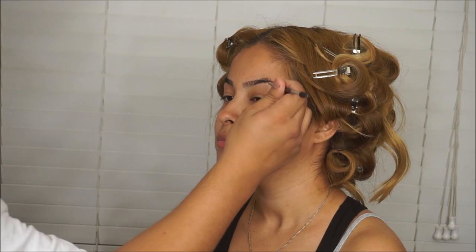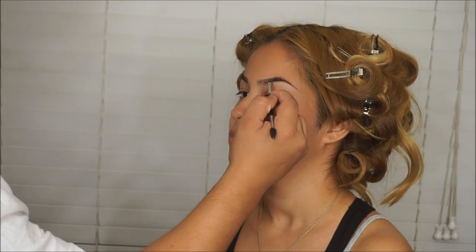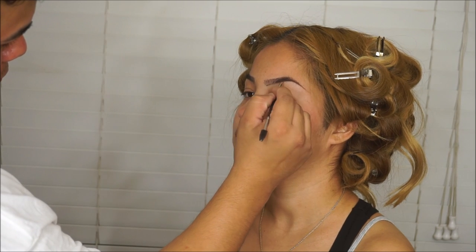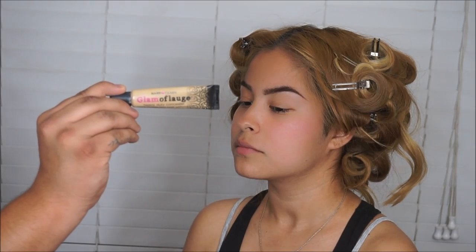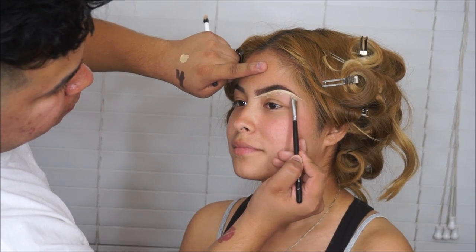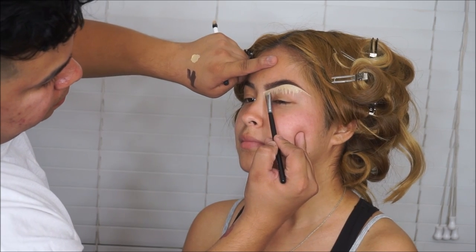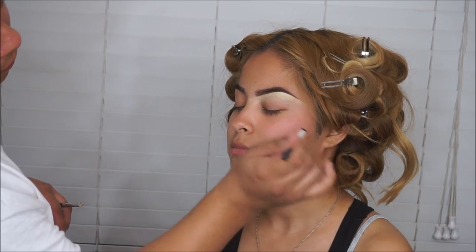Let's start off with the Anastasia pomade in chocolate, and I'm using the Morphe M158 brush — it has a spoolie on one end and an angled brush on the other. Now I'm taking the Glamoflage concealer from Hard Candy, which you can find at any Walmart or drugstore that carries Hard Candy cosmetics. It's a heavy-duty concealer in the shade Medium, and I'm going to be blending and carving out that eyebrow, blending with the Real Techniques eye brush.